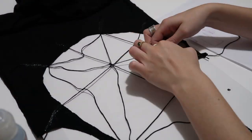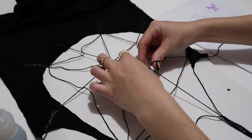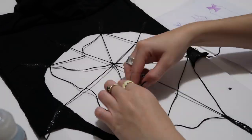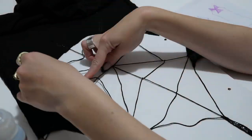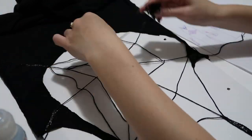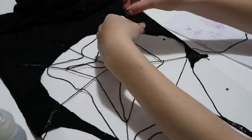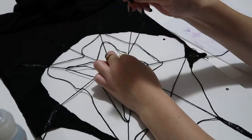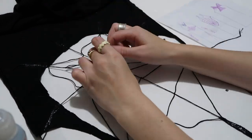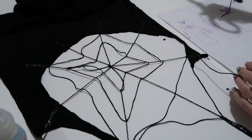I just kept going into the middle to create that second web loop. I kept going around and around until I liked the spacing and decided to stop. For the last one you just tie it off in that last middle spot, secure it with a knot, cut off the extra string — and we're done! Oh my god, it's time to try it on and see if it works.